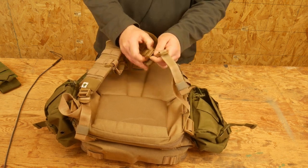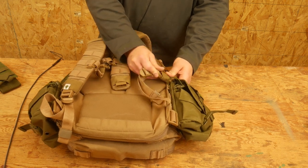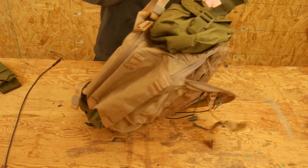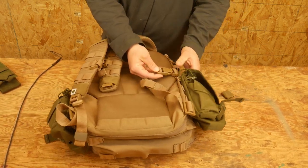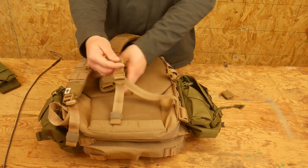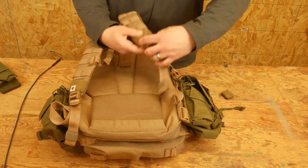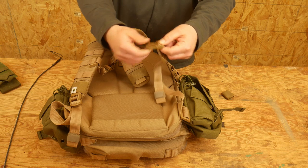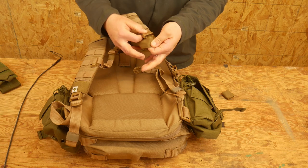All of the buckles are compatible — this buckle will fit in the compression strap. So if you ever had a buckle get blown out, specifically this one, you could replace it from somewhere else in the bag and put the new buckle in. If this one breaks though, you're kind of in trouble because it's permanently stitched in here.